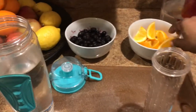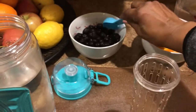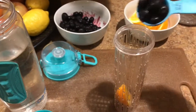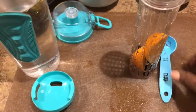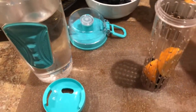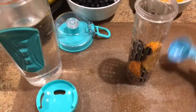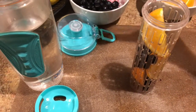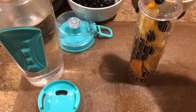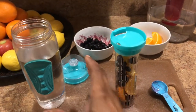A little orange, orange, orange, and some blueberries. I've added filtered water.